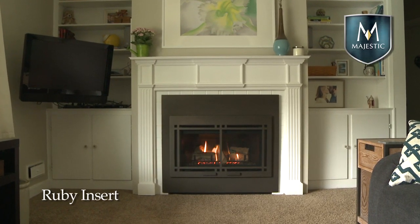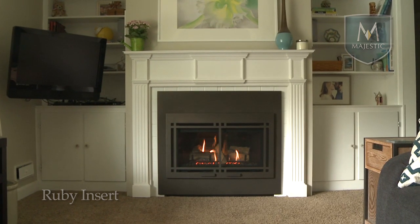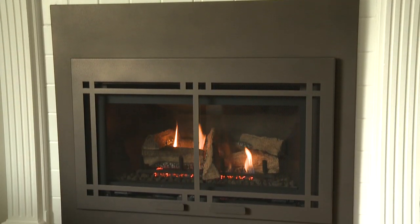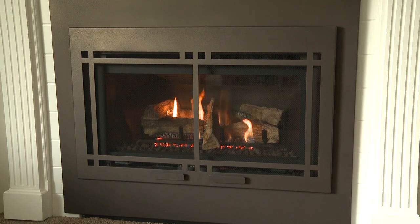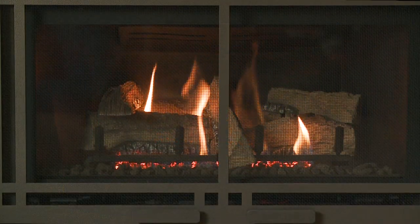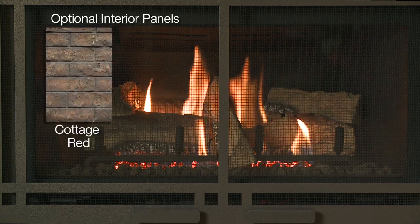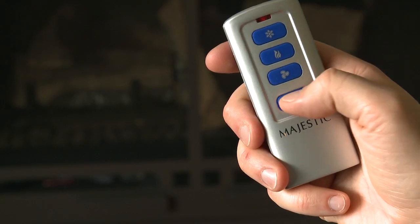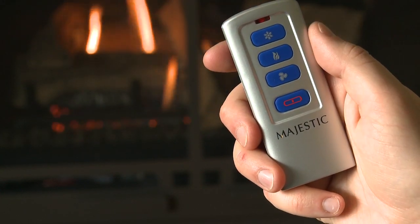Convert your high-maintenance wood fireplace into a source of warmth and enjoyment. Ruby Series gas inserts from Majestic make relaxing simple. Realistic split logs and flames give the Ruby Series the ambiance and look you expect, while removing the effort wood fireplaces require.